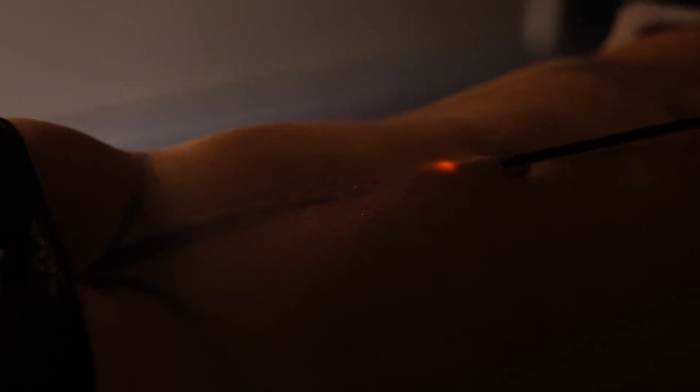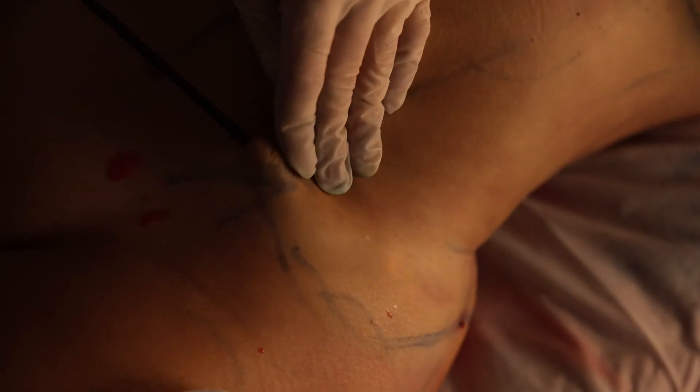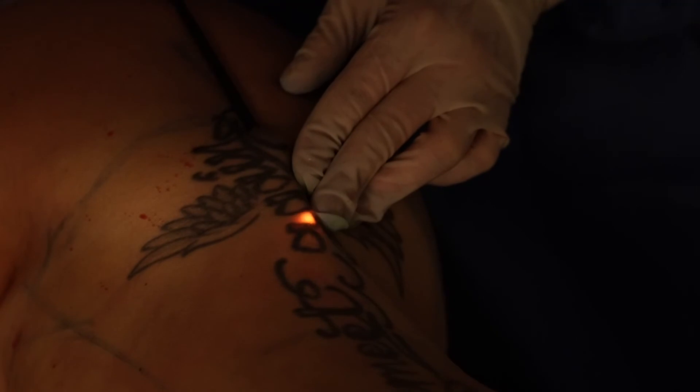J plasma tightens up the skin in two ways: radiofrequency tightens up the dermis, and helium gas also contributes to some tightening. It gives about 50 to 60% more tightening of the skin. With liposuction 360, I was able to remove about a liter to a liter and a half of pure fat, so it should make a difference.